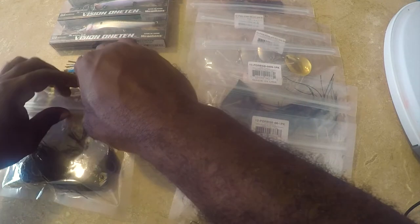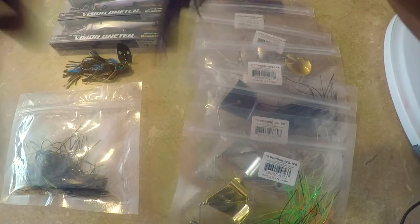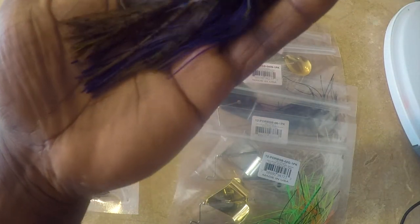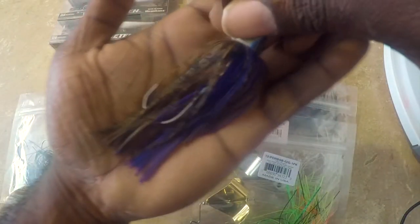Next one is the Green Pumpkin Tiger Purple — that's the name of it. I like the purple on the design, another nice looking Shock Blade with purple on the belly and on the head too. This is another nice bait.